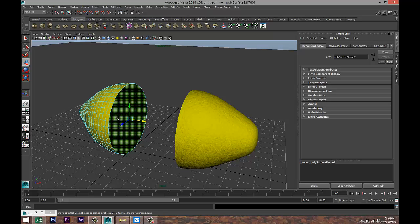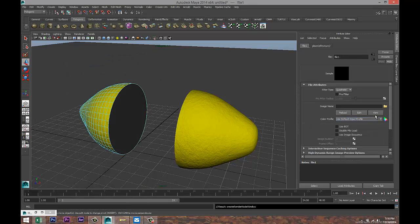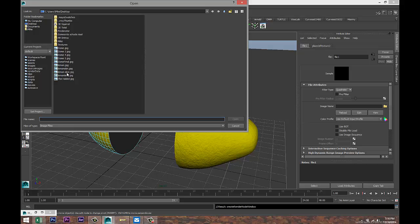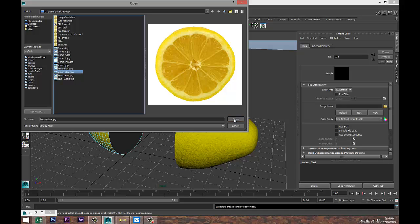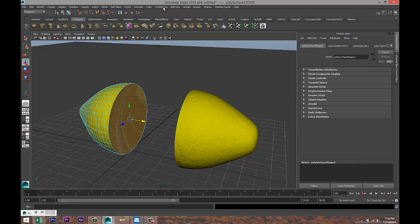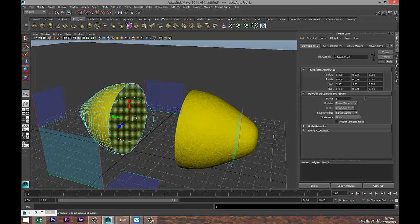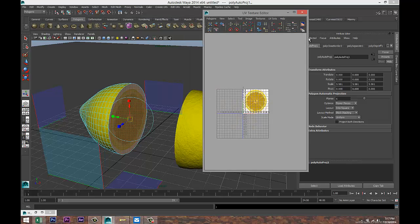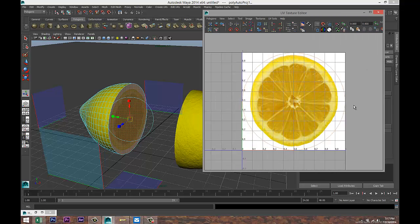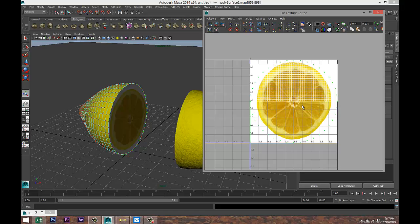Now let's apply some material to the surfaces. Right-click Face, select that face, right-click, Assign New Material, Lambert. Click the color tab, File, click the folder and I've got something called Lemon Slice — open that. Select that face again, go up to Create UVs and let's try Automatic Mapping. Not too bad, but we need to tweak it. Go to Edit UVs > UV Texture Editor.